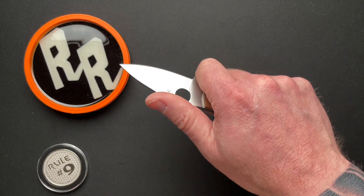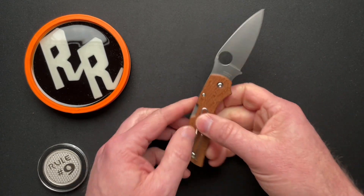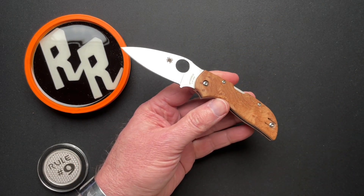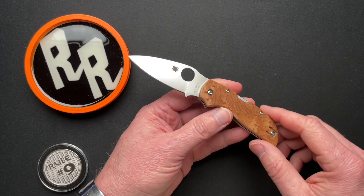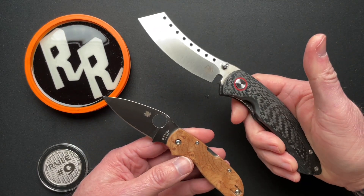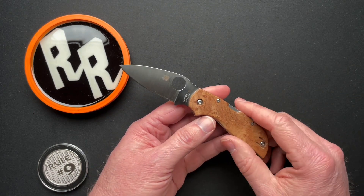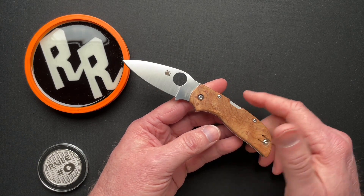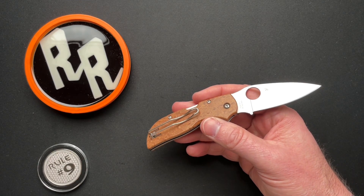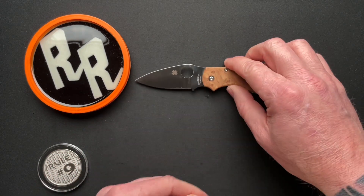Now you can choke up and it feels really good if you're choking up on it. This is going to be really good for areas where you don't want to carry something big and scary. If you're going to pull this out in the lunchroom, that's going to be a problem. You pull this out, nobody's going to notice or really even care. For that reason alone, it's worth having a small knife, because there's always going to be areas that we go or that we travel where you need a small knife.